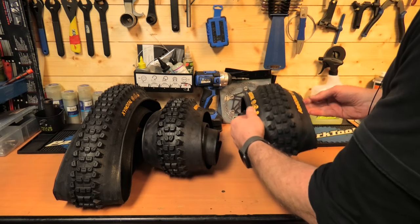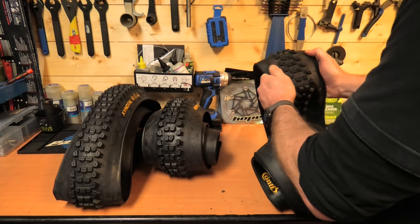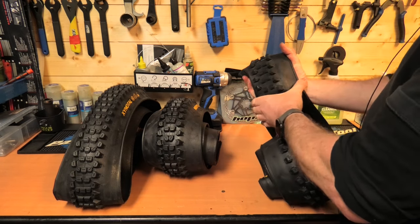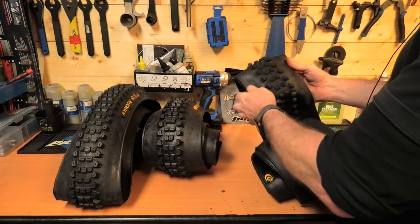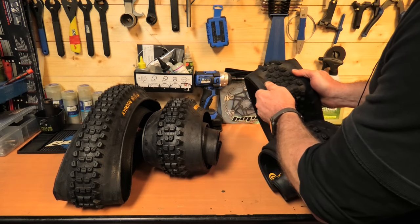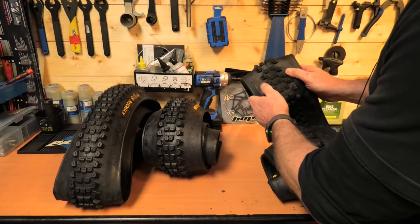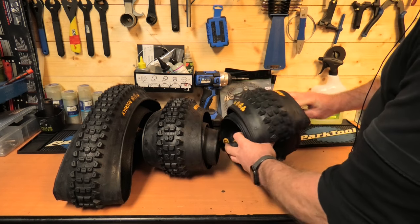And then onto the Downhill casing, which is fairly firm all around. For me, it's nearly in between a Downhill casing and a Double Down from Maxxis, but it still has that apex protection along the sidewall to prevent pinch punctures. Nice casings.